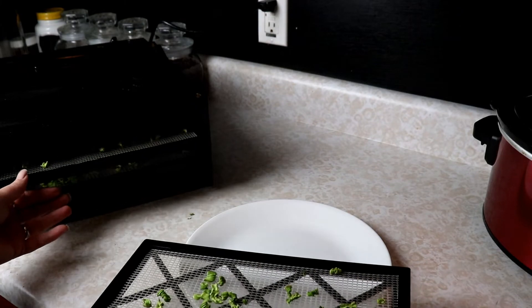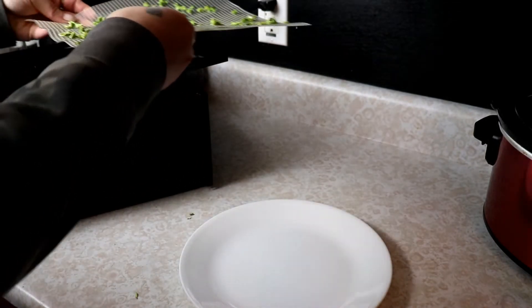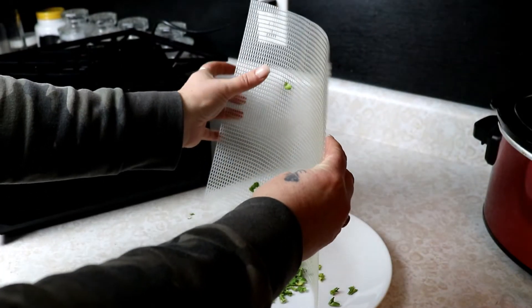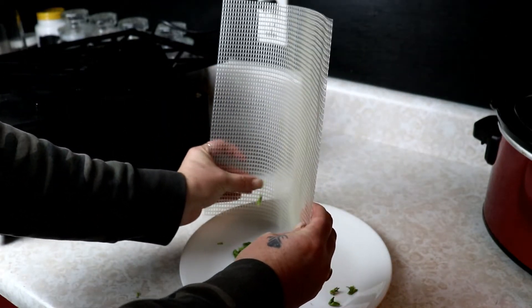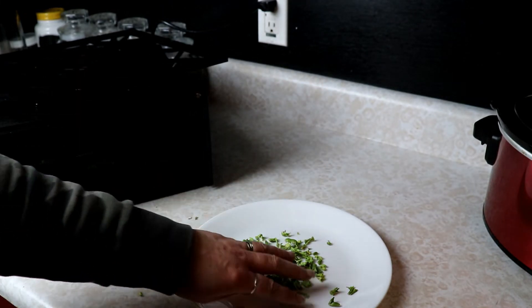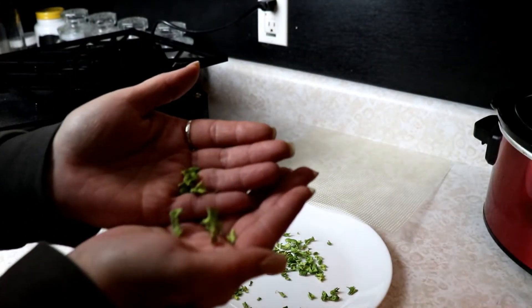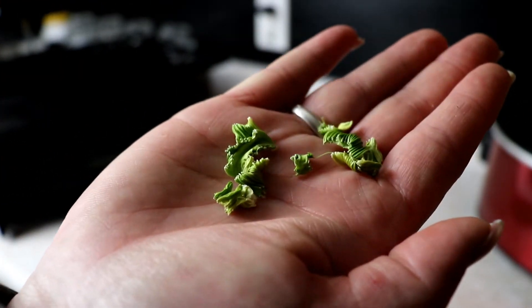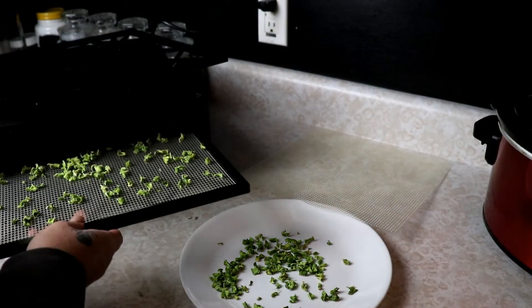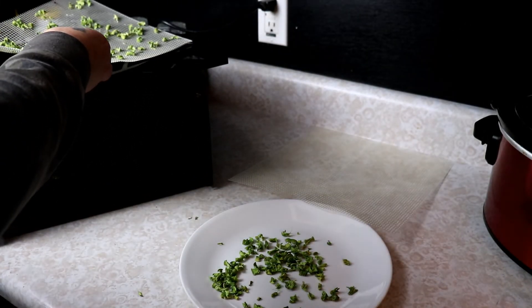We're just going to take these off — these mats are awesome, they're flexible. You can just touch them and they'll fall right off. You can hear they're crunchy when they hit the plate, and you know that they are nice and dry. You can see how small they got — this is what they look like when they are all dry. I'm just going to set these out on the plate for a few minutes and let them come down to room temperature so we don't get any condensation.